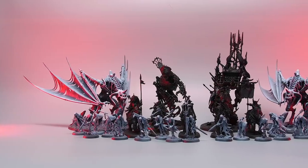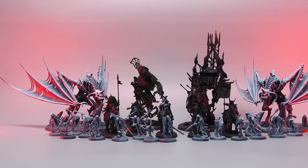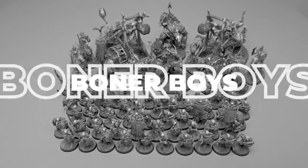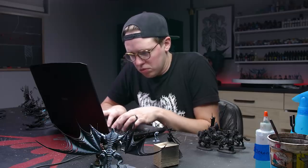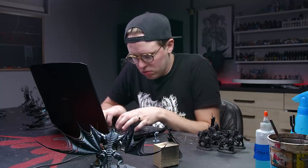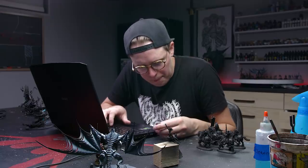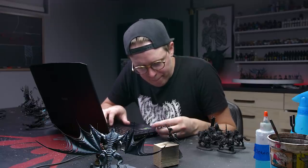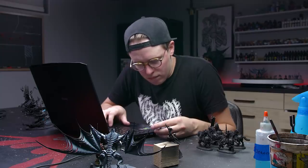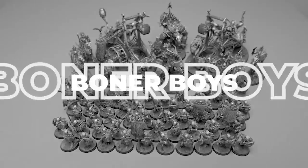To reiterate, both John and I will be attempting to paint our death armies in two days - me, my Legion of Blood; him, his Osiarch Bone Reapers. He also made a video about it over on his channel, linked below. The first step, and probably the most important, is the planning stage. It's difficult to look at an entire army and think about how you're going to tackle it in stages.